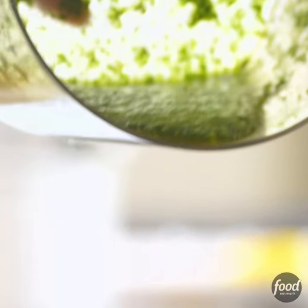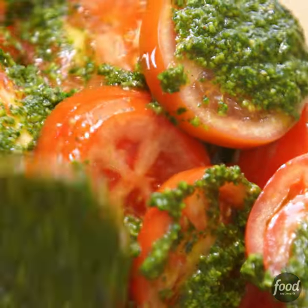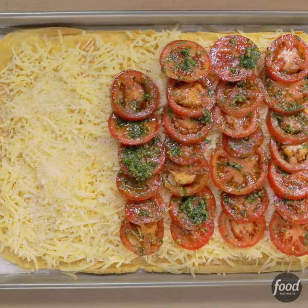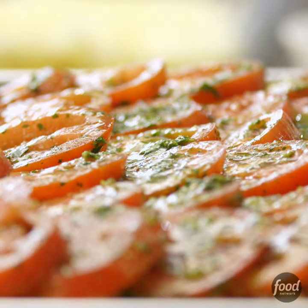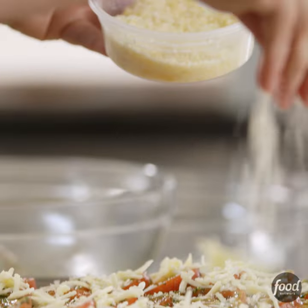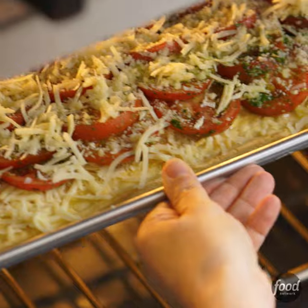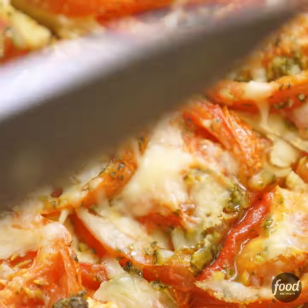Then poured the mixture over 2½ pounds of cored and sliced red tomatoes. You can use red tomatoes or heirloom tomatoes, but it's really important that they're all the same size. I'm going to drizzle on a little bit of herb olive oil, a little of the Gruyere saved on top, a little bit of Parmesan cheese, and this goes into the oven at 375 degrees for 30 minutes. This is going to be one glorious tomato tart.